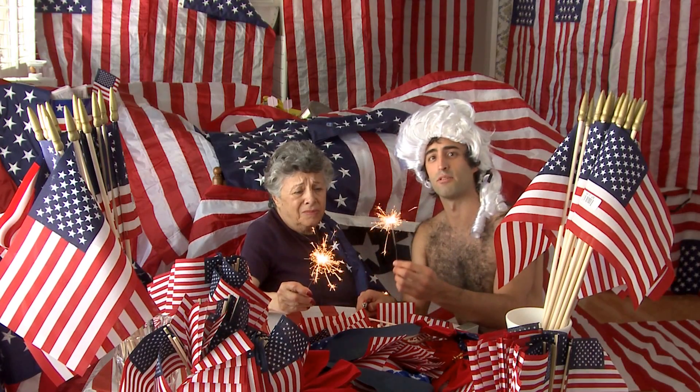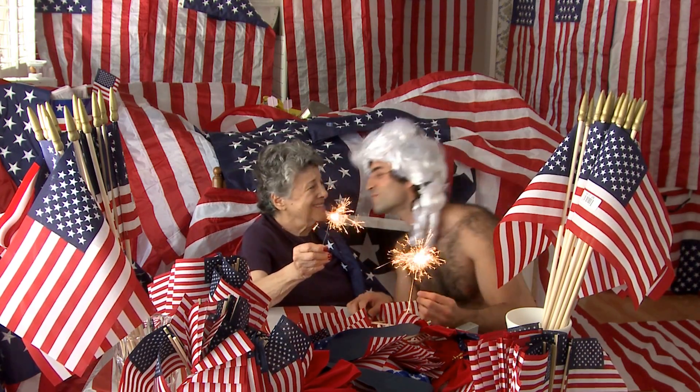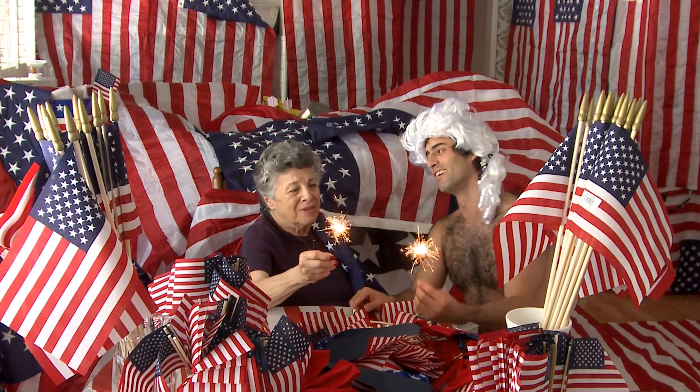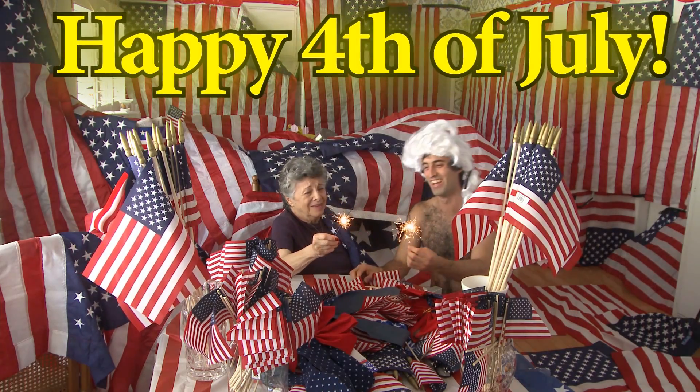Watch it on the floor. Happy 4th of July, Grandma Rose. Happy 4th of July. Cheers! Cheers! You know, that was fun. It was fun. Cheers!